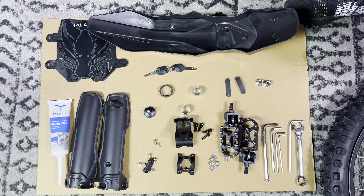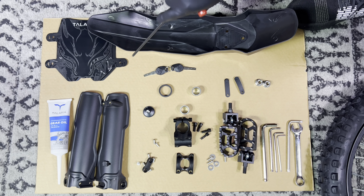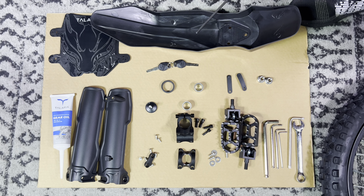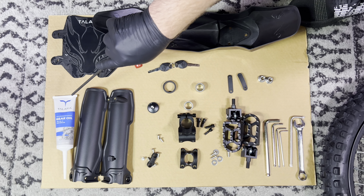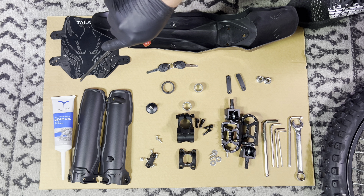Included inside the bike box you will find a nameplate, the front fender, the keys, your little fork mudguards, enough oil for one oil change, and also instructions.